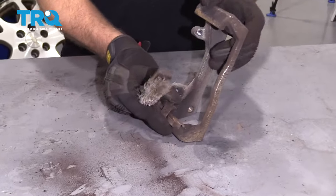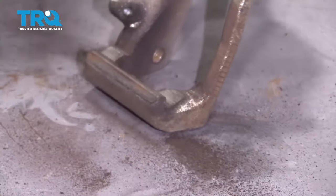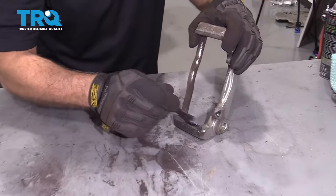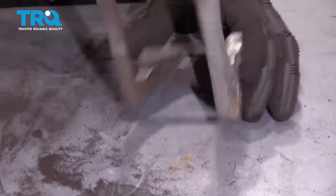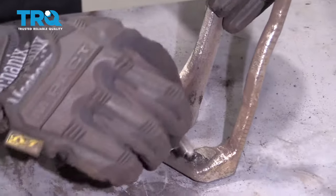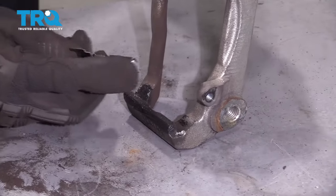Now take the clips off. Take a wire brush and clean off the area — do the same on the other side. Then take some brake caliper grease and put it on those contact points, same on the other side. Now take the pad clips or pad slides, press them into place, and do the same on the other side.